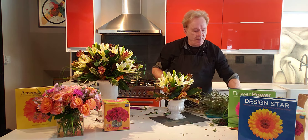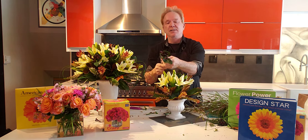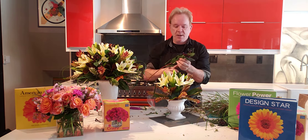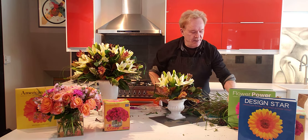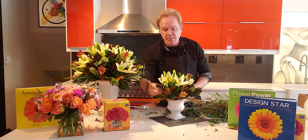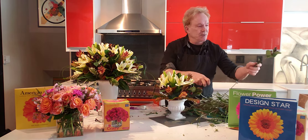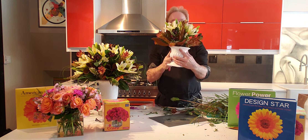I also have a few of those lovely hypericum black berries left over from this design — nice shape right there. This would be a small companion piece to the mother lode. I'm going to add a few black berries in — these really do look nice.